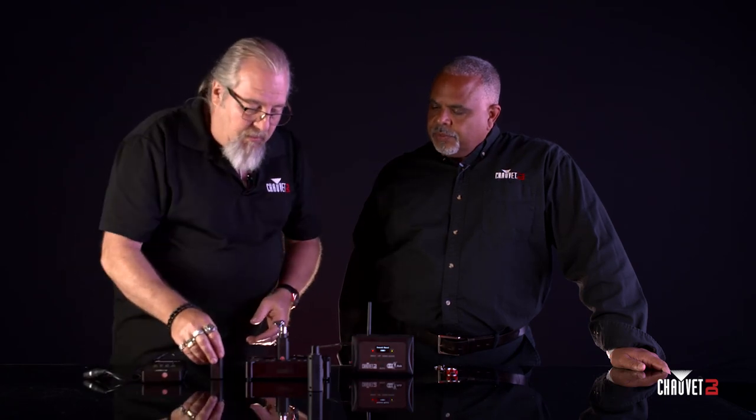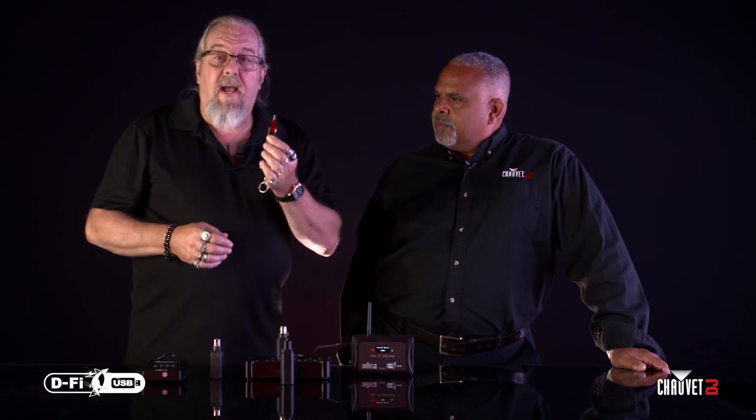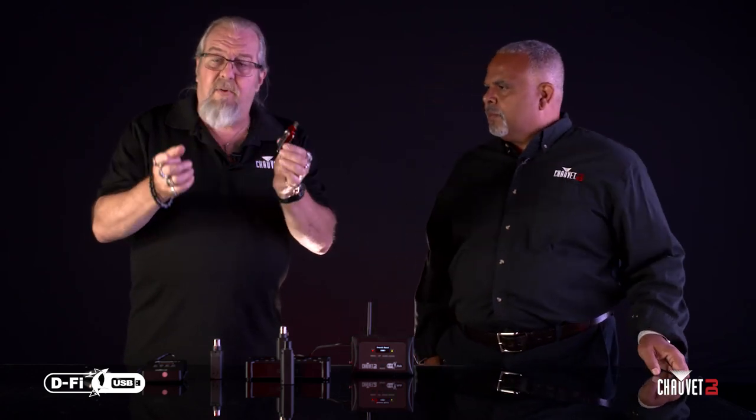One of the cool things about all these is they will communicate with each other, so anything you've bought in the past doesn't matter — the ecosystem has just expanded. The DeFi USB is exclusive to anything in the Chauvet line that has the USB slot in the back. You can plug this device right in, and the really cool thing is it's both a transmitter and receiver. It requires no electricity from a plug and has no battery to charge — the unit itself powers the device, so you never have to worry about arriving at a gig and it not being charged.